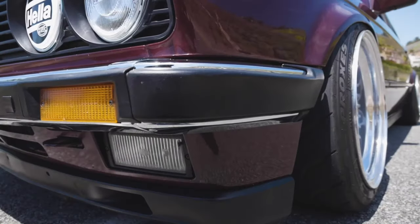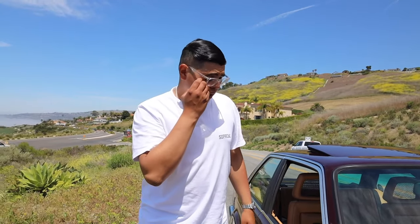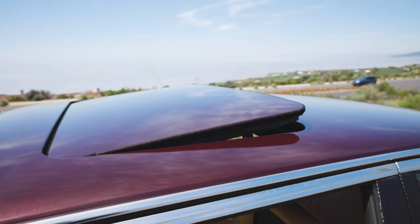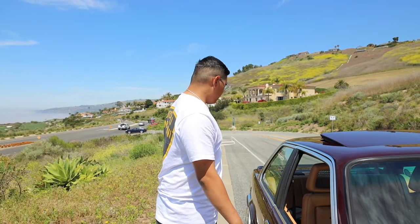On the '82 E30s, this is a Euro model so it has Euro bumpers. I did all the chrome moldings — usually people black these out but I kept all the chrome on it so it looks nice and original. All the seals are new and the whole car was repainted by PG Auto Body out in Industry City. Before I send any car to get painted, I take everything apart — windows, trim, hood, sometimes even the fenders — and send it out as a complete shell. I'm very detailed about making sure everything is done perfectly.